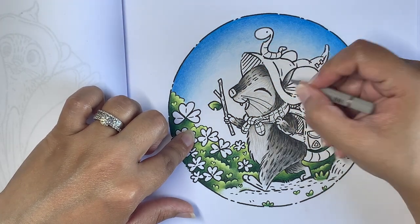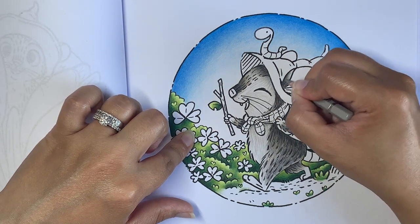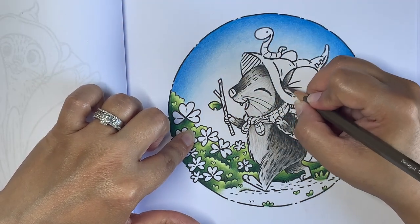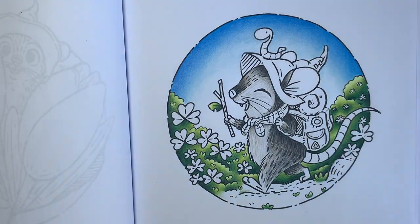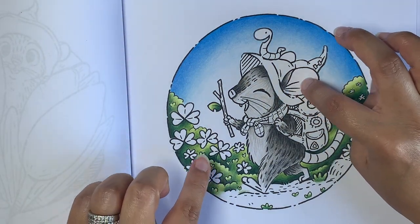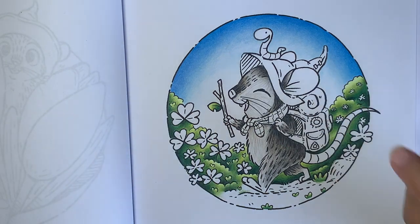To summarize: Warm Gray 3 (272) in the dark areas with fur strokes into the light areas, Cold Gray 6 (235) fur strokes only in the dark areas, Warm Gray 6 (275) only in the dark areas, then Warm Gray 3 (272) to help with the transition, and then Nougat (178) mainly in the dark areas and sparsely in the light areas.